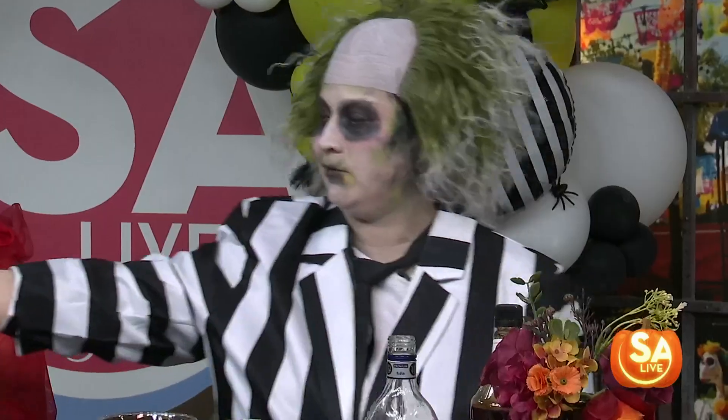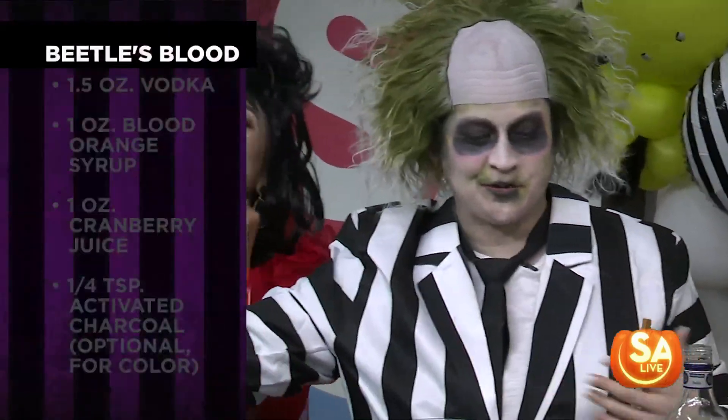You brought the party! Oh yeah, Beetlejuice. Alright, what's the first drink? We are going to make Beetleblood. Alright, here we go. Straight from the source.